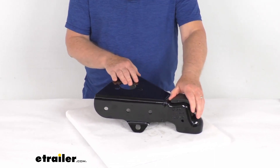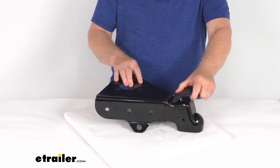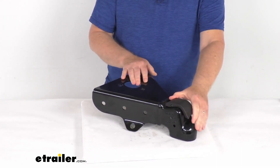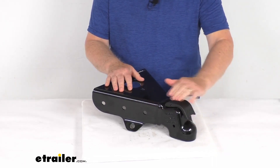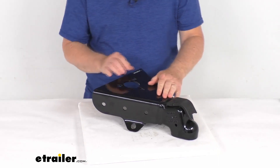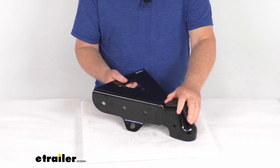This coupler uses a nice Easy Latch mechanism with a corrosion-proof composite latch handle that ensures simple, secure hookup and disconnect. What's nice about this Easy Latch mechanism, besides being low-profile, is that it doesn't get in the way of anything. It lets you hook up when the latch is in the closed position.